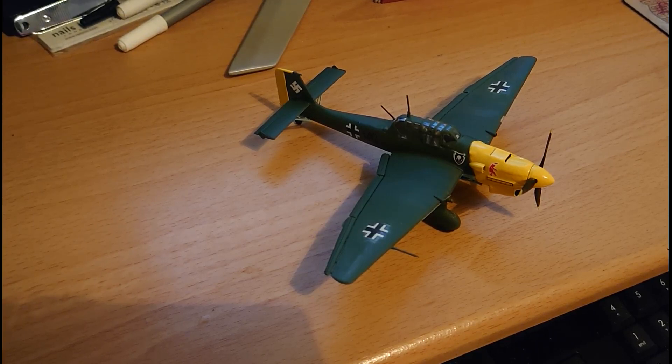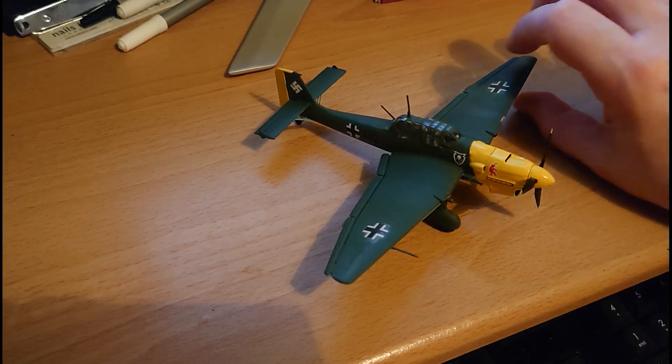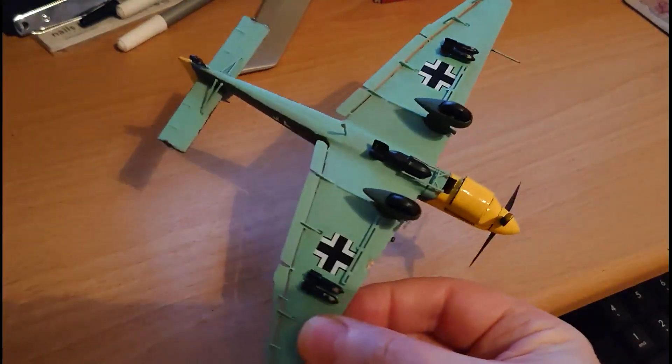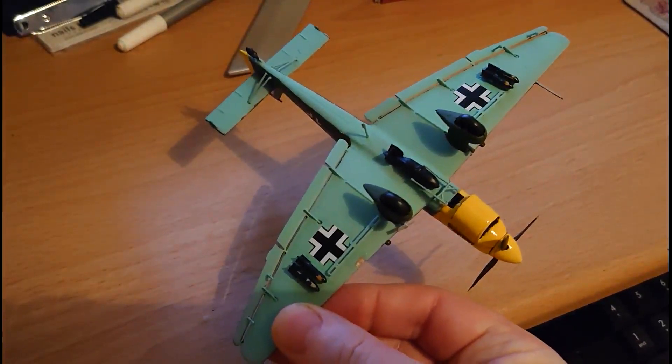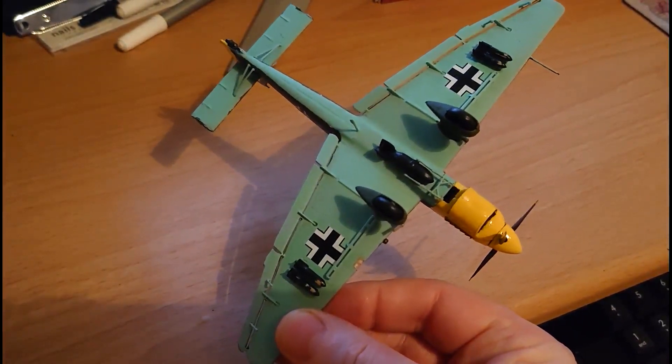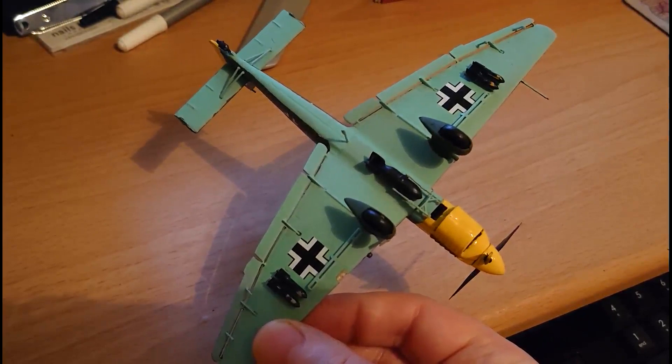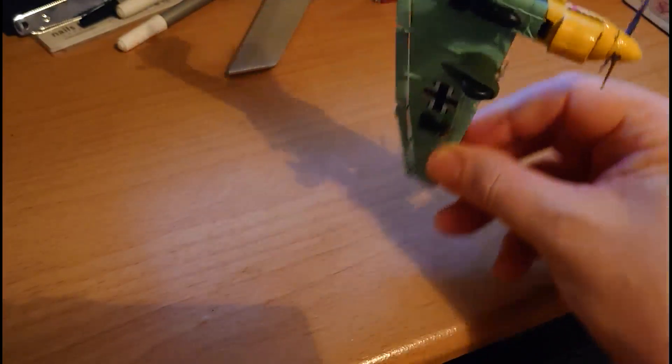A couple of subscribers said on my inbox review video that it would be interesting to see what I ended up with — well, this is what I've ended up with and I'm actually quite pleased with the end result. The aircraft is painted up in Battle of Britain theatre colours with the yellow rudder and yellow engine cowling and spinner. I'm going to turn it over to show the underside, which is finished in matte 25. It's actually a really nice kit — the Revell kit, not the Italeri kit — and I was very impressed with the way this kit went together.